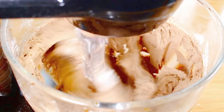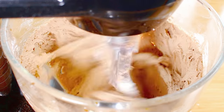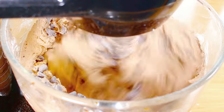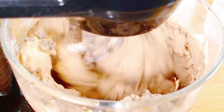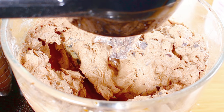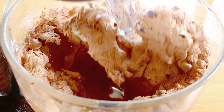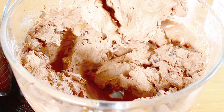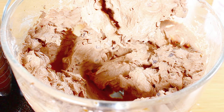Everything has been completely mixed through, so the last thing we're going to add is two cups of dark chocolate chips. We just want that to mix through for a couple of seconds — that's all it takes, and it's done. Now we're going to place this into the fridge for a good half an hour to give the mix a chance to stiffen up a bit, which makes it a lot easier to work with.